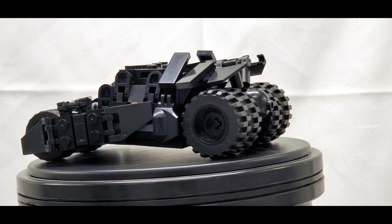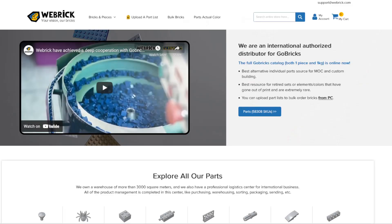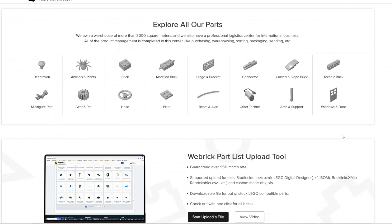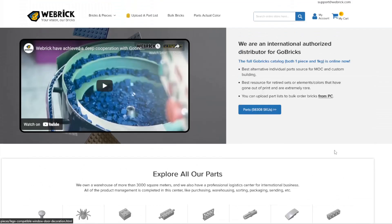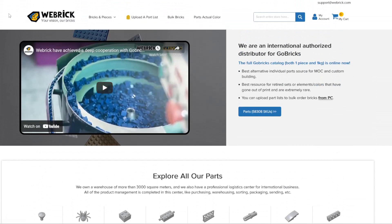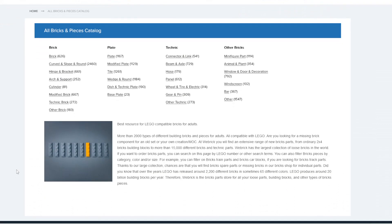So what exactly is WeBrick? WeBrick is a great resource for MOC builds — they have over 30,000 parts and 50-plus colors, including some rare parts and rare colors. They also have a very convenient part list uploader for bulk ordering, which lets you do all of it with literally just one click.